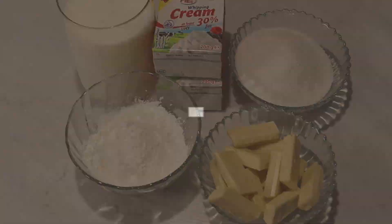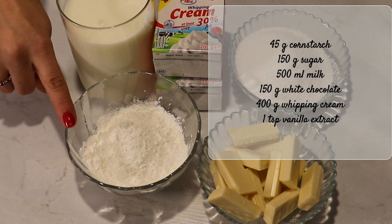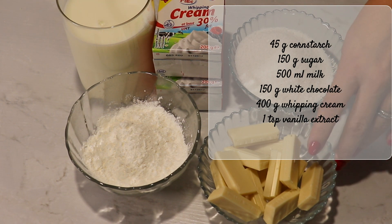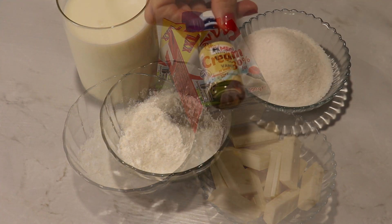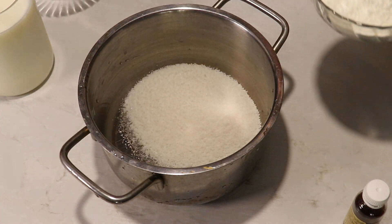For the filling I'm gonna need 45 grams of cornstarch, 150 grams of sugar, 500 milliliters of milk, 150 grams of white chocolate, 400 grams of whipping cream, and one teaspoon of vanilla extract.